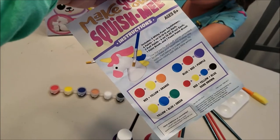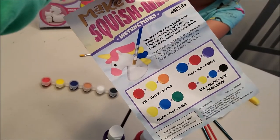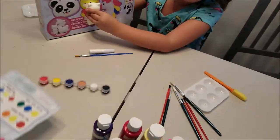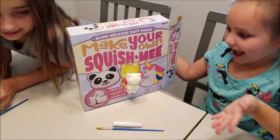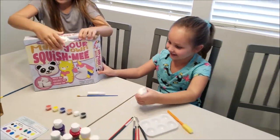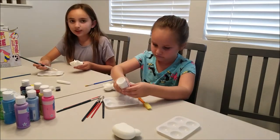This came along with some instructions — it has a color guide on how to mix colors and explains what to do with the puff paints. I've added a few more acrylic colors and a couple extra paint brushes. Okay, we're gonna start creating — let's get ready!